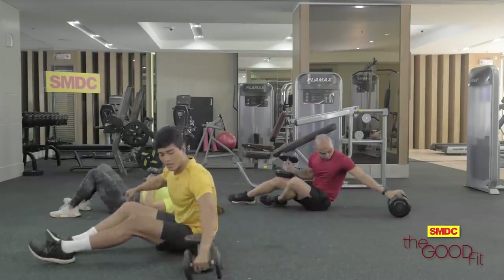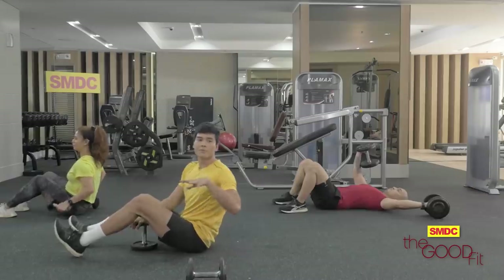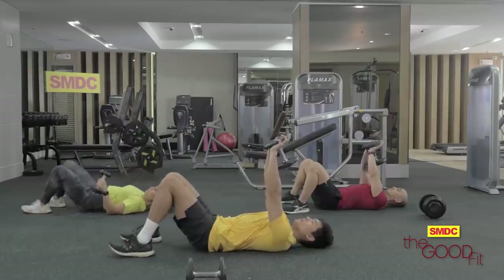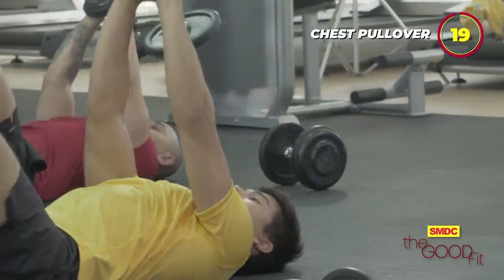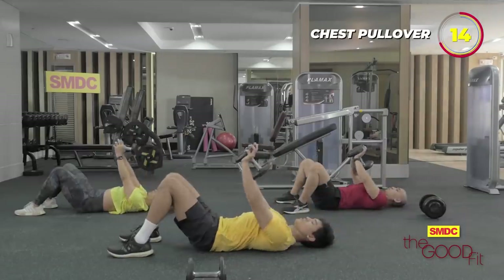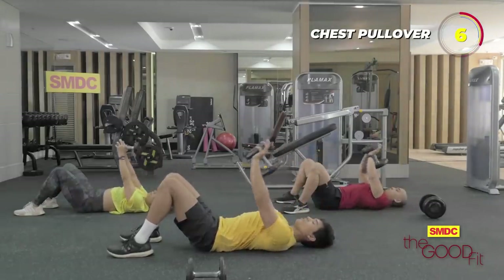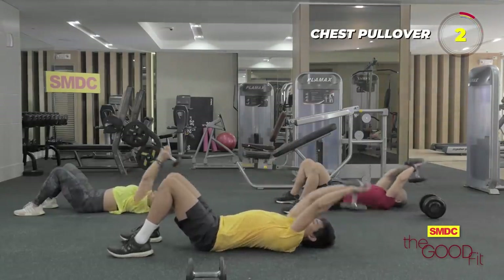Our next workout is the chest pullover — we only need one dumbbell. Same position, lie straight on the floor. Dumbbells on top of you. Three, two, one, go. Three, two, one, and we're done.